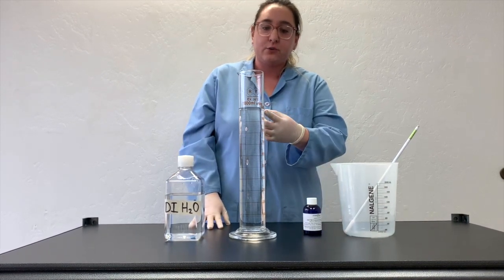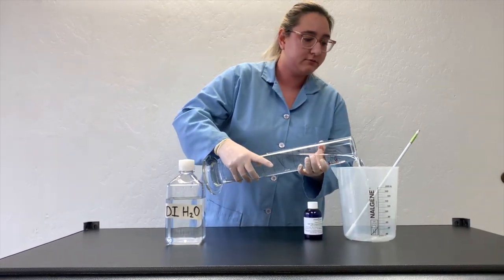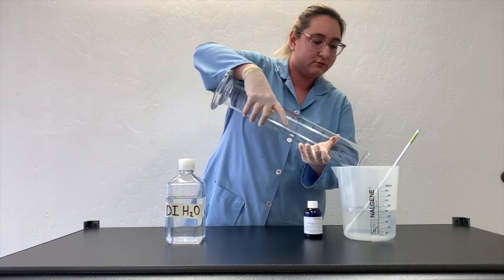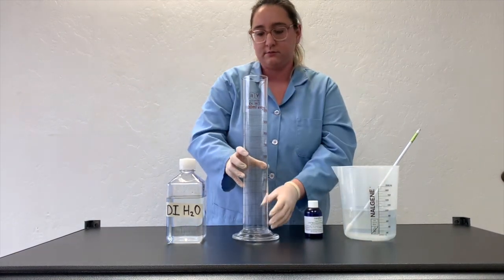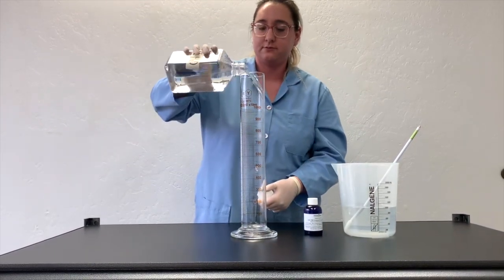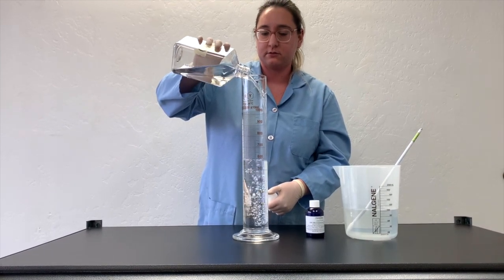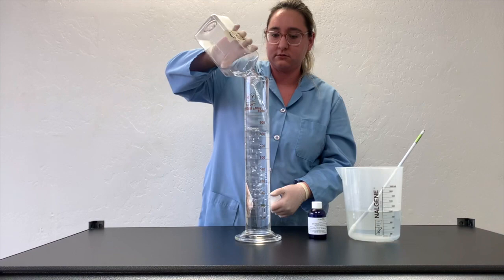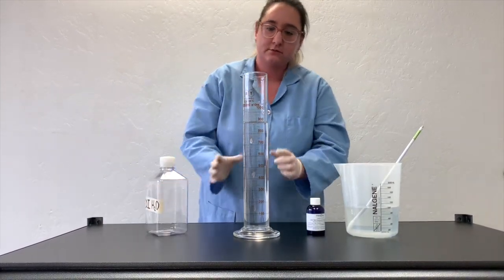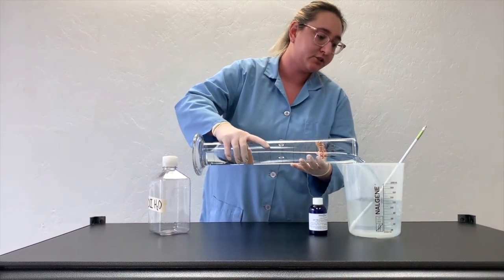Here I already have 1,000 milliliters of water prepared. Now we add 900 milliliters more, giving you a total of 1,900 milliliters of water.